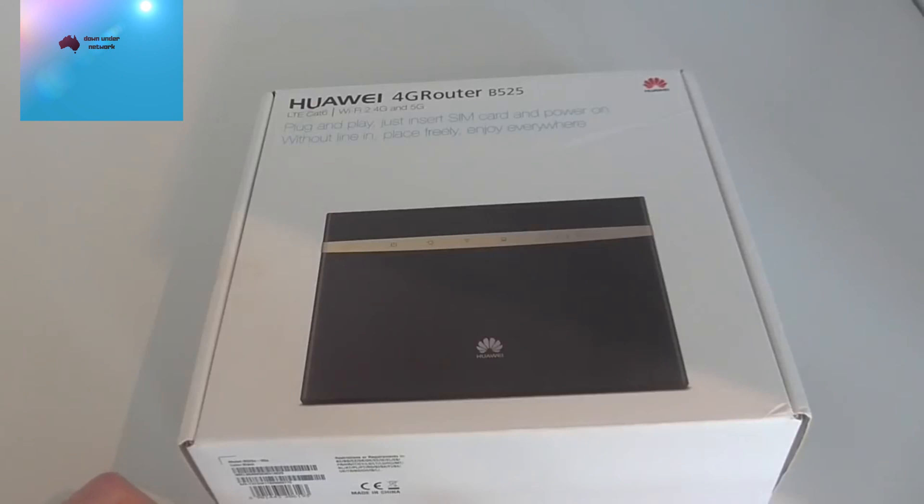Hey guys, welcome back to Down Under. Today we're going to be doing an unboxing and setup video on the Huawei 4G router. The model number is B525, this is an LTE modem, and we're going to test this with Optus and see what sort of speeds we can get.